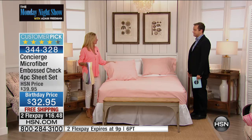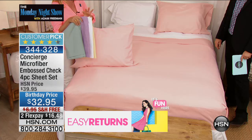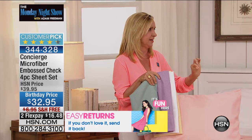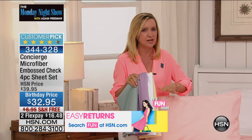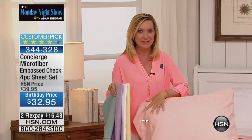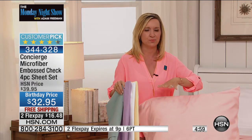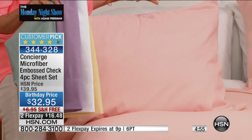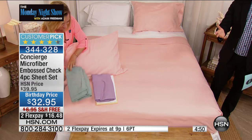This blush color is gorgeous. These were a host pick in a very limited run by Lynn Murphy — and for birthday month we expanded it and added this blush as one of the new colors. It works with your neutrals and adds that pop of summer color to your bed. It's very flattering. The white is now selling quickly, and lavender has only 400 left.